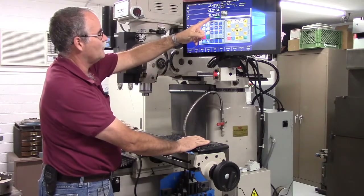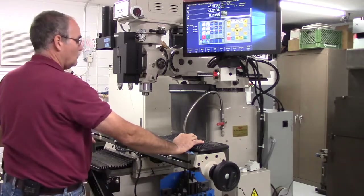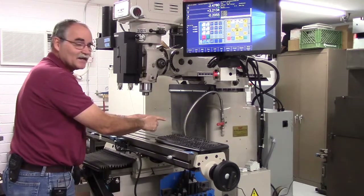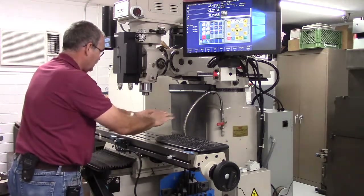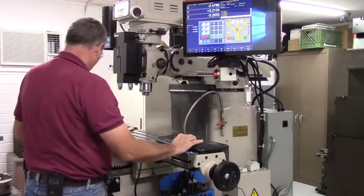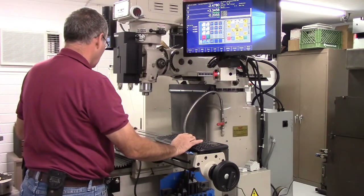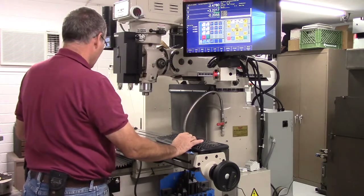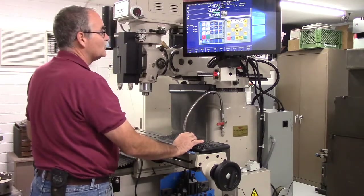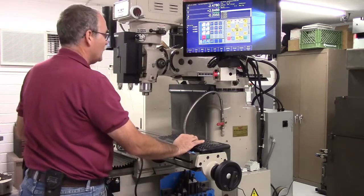You can see the number on the Z-axis DRO is getting smaller, then it's going to go in the positive direction — so that's good. Now let's do Y. The table moves to the back in the Y negative direction, so it goes back — the tool is effectively coming forward as the table goes back. Let's see if we've got that. I'm going in the Y minus direction and the table is going back, so that's good.